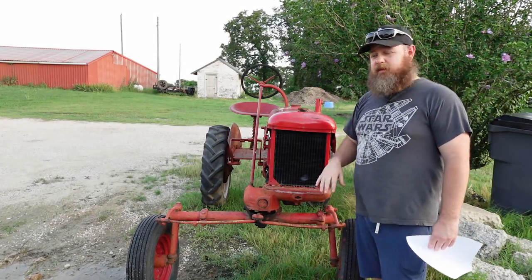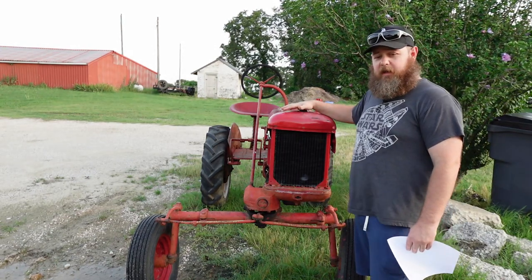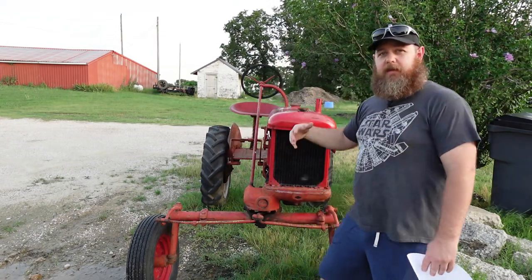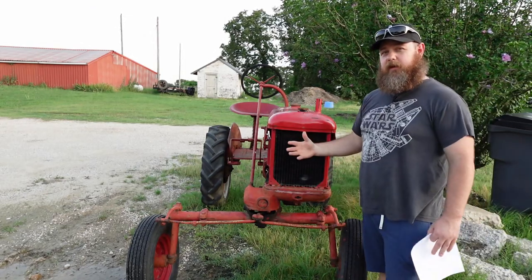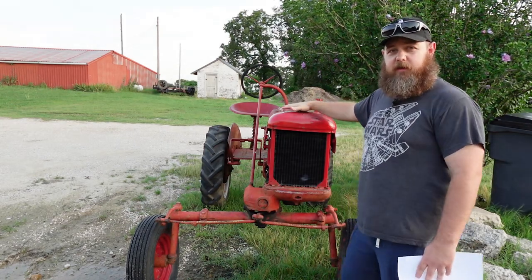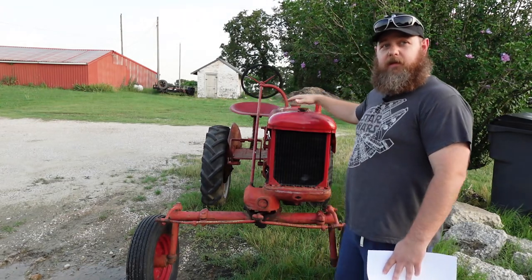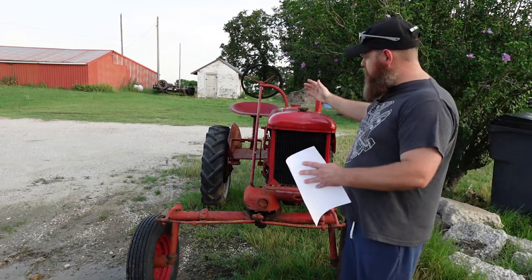One of the interesting things about the letter series and Cubs especially is they had the Cultivision setup. You can see that because the body is offset to the main frame and you have your seat back there so that you can see down and see what you're doing — specifically when you're cultivating your fields, you can see what's going on without bobbing and weaving trying to see around the tractor. Later on in the Cub Cadet era this gets shifted back over to center and is no longer the Cultivision type, but it stayed like this for the entire run of the International Cub.